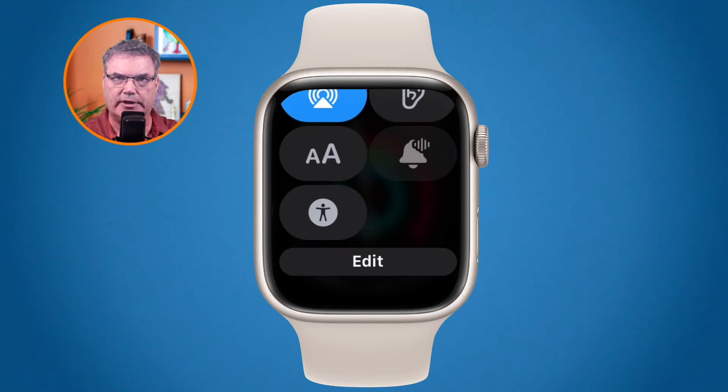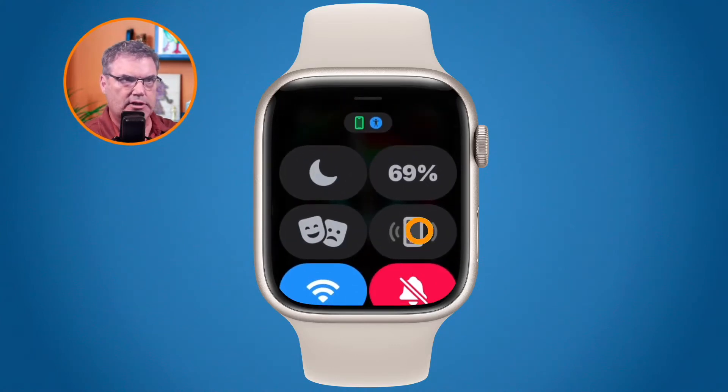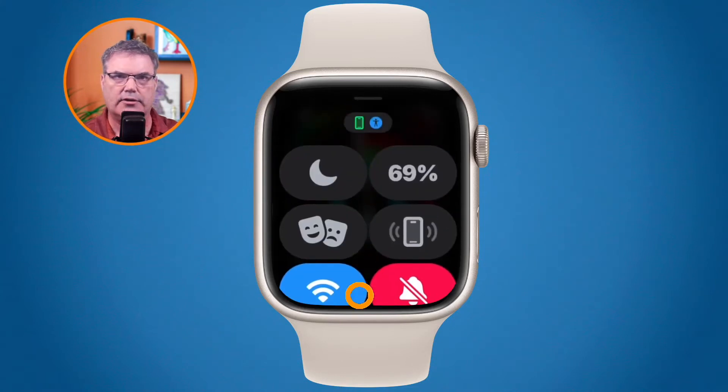We can even edit them. To close the control center, go to the top and just pull it down — I pull this down and it closes. So what are these various controls? Let's go back down towards the bottom and swipe up to see our controls.